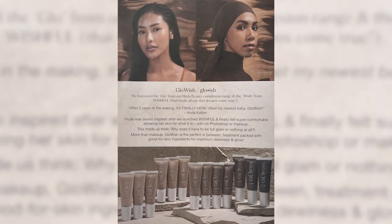Before I start applying the products, I'll tell you a little bit more about this brand. I got this really nice info sheet here. It says that they borrowed the glow from Huda Beauty's complexion range and the wish from Wishful that made all our skin dreams come true. This line was apparently two years in the making, and it says it's more than makeup — Glowish is the perfect in-between treatment packed with good-for-skin ingredients for maximum dewiness and glow.